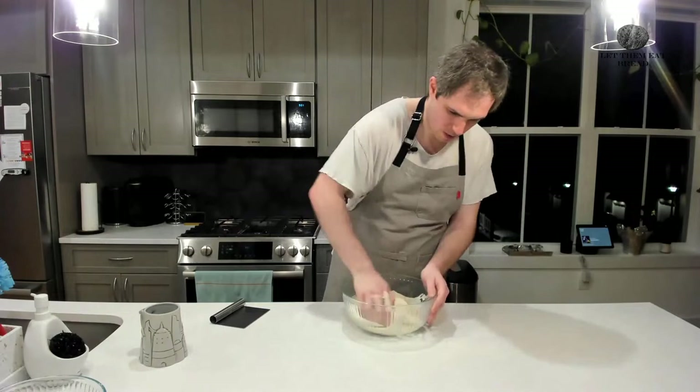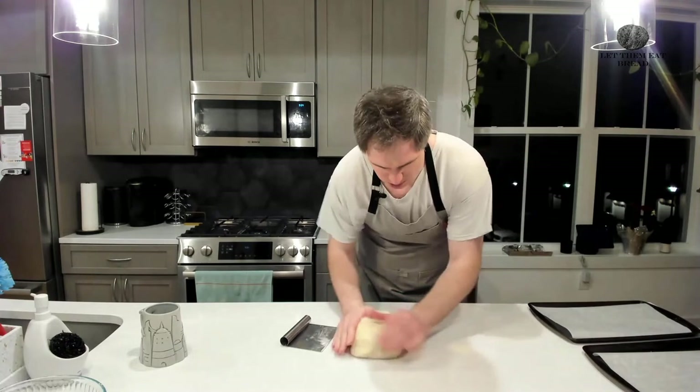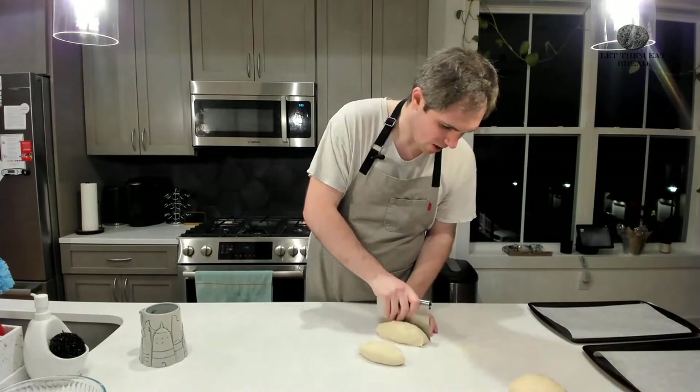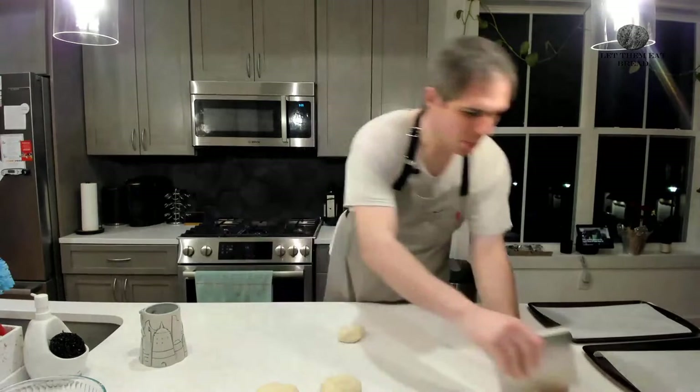Now we are going to punch down our dough — and that's so satisfying, isn't it? After we punch it down, we are going to get our dough back into a relative ball and put it on an extremely lightly floured countertop. After that, we're going to get it back into a ball shape, which will allow us to divide the dough as easily as possible. You're supposed to divide it between four and eight pieces — I chose six. I would use a scale to be more exact.